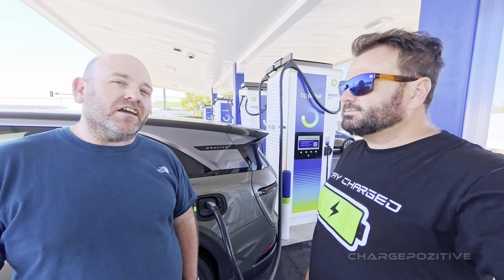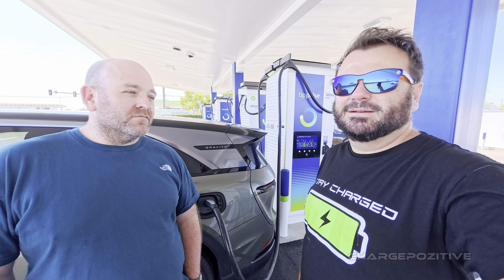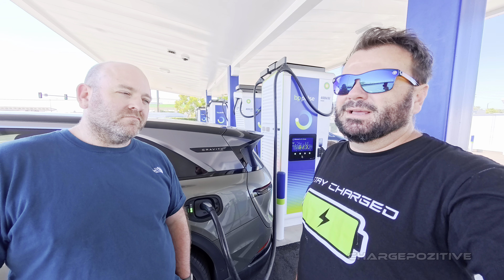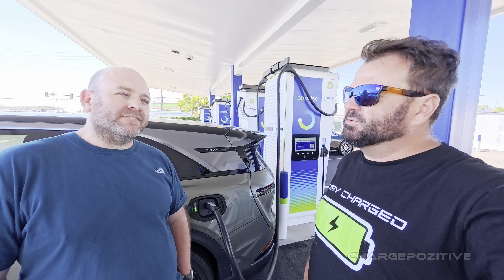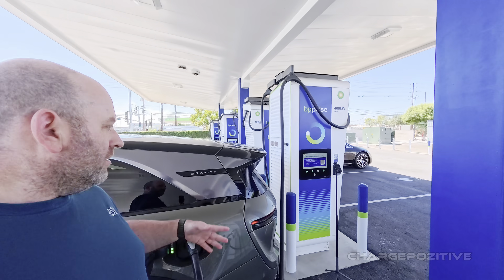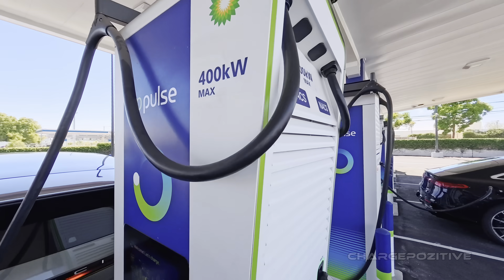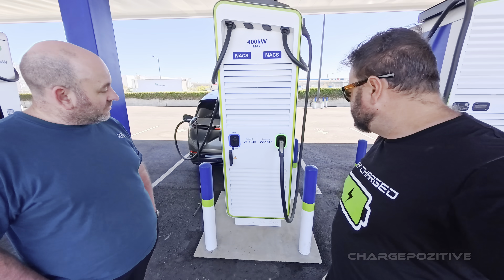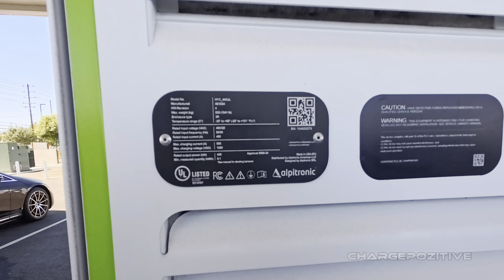He's consistently seeing around 220–225 kilowatts on the Tesla network — not bad, that's better than most Teslas for a while. As for the Alpitronic charger itself, it's big and tall, but it is two chargers in one unit. Compare it to a Tesla V4, which is also a 1000-volt charger — it's quite large, but as noted, it's got two in one.